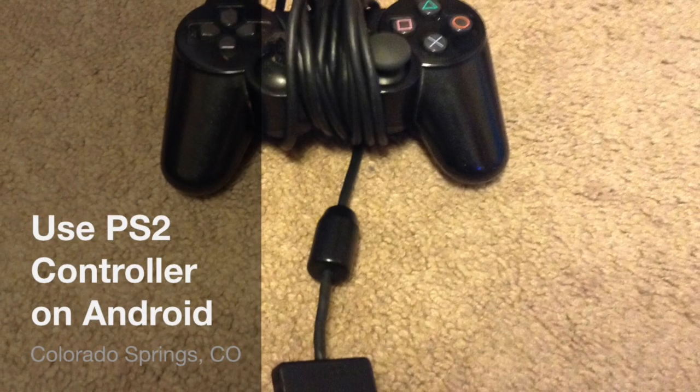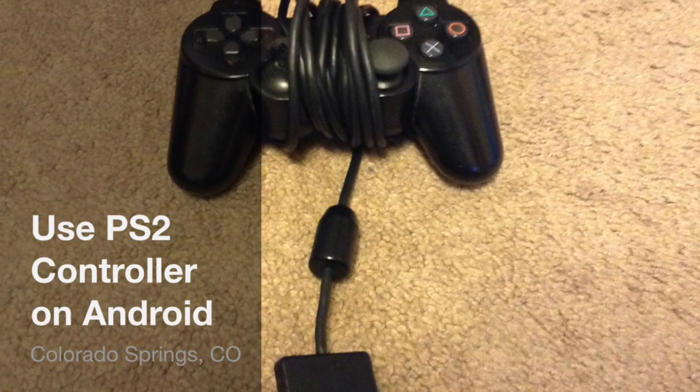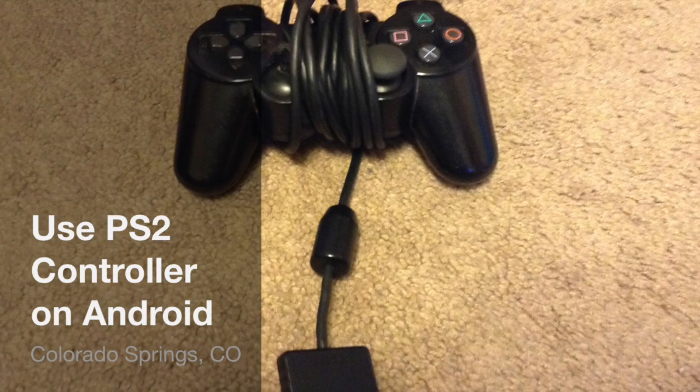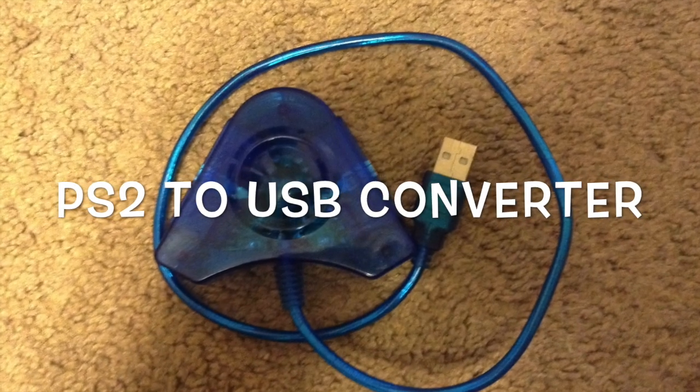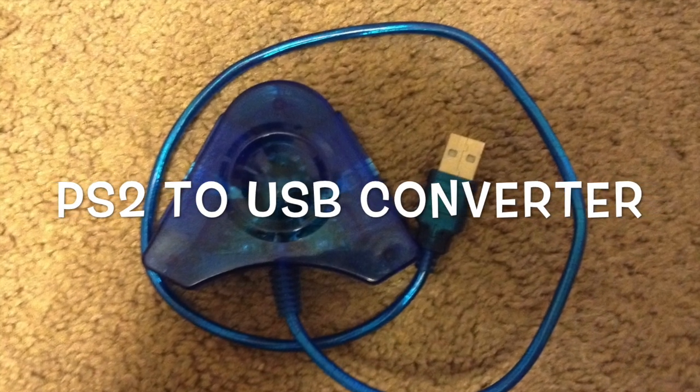Hello, I'm going to show you how to connect a regular PS2 controller to an Android device for use in emulation. So all you're going to need is a normal PlayStation 2 controller. You're also going to want to get a PlayStation 2 to USB adapter.